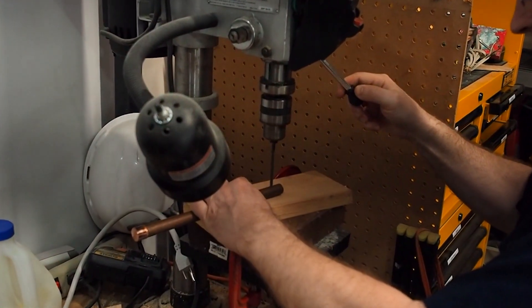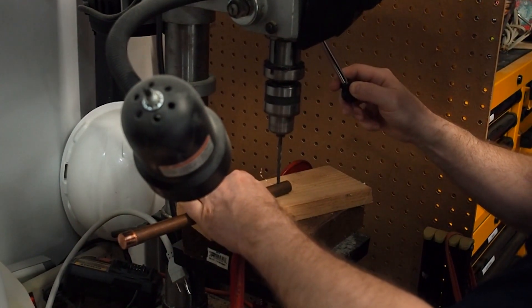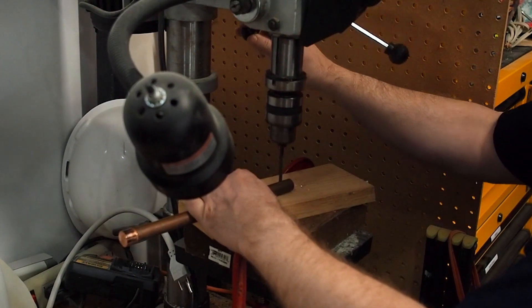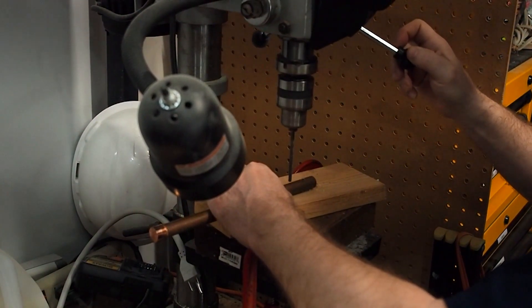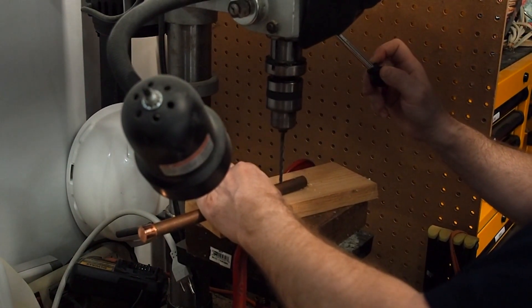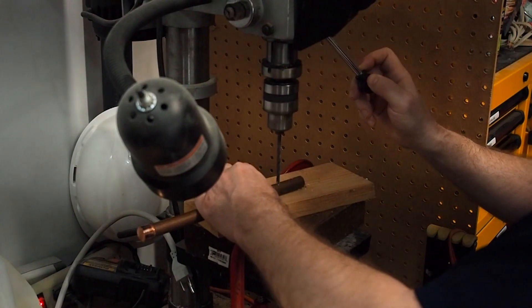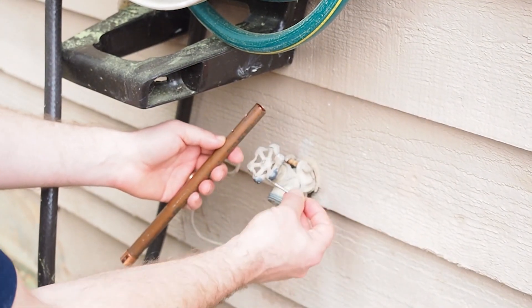Here I'm going to use a drill press, though I also used a hand drill on a different one and it worked just as well. Make sure you drill through the top and also through the bottom, because the bolt that we're going to attach needs to go all the way through the pipe. Once you've got the pipe drilled through, bring it outside.